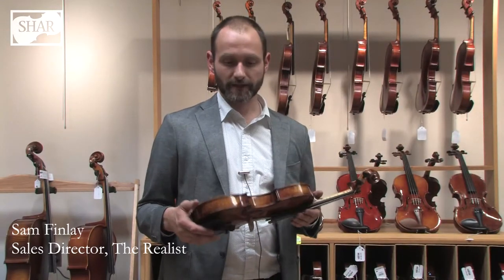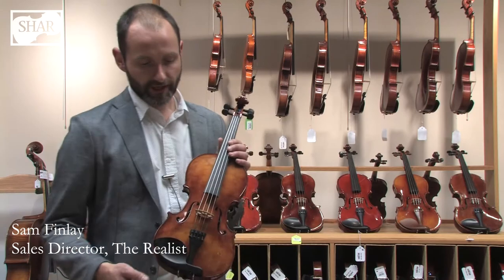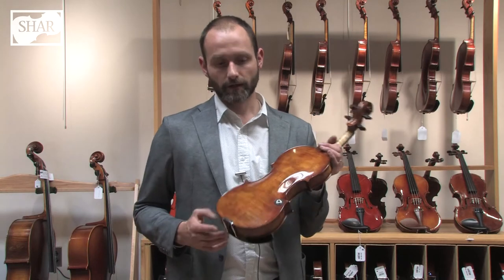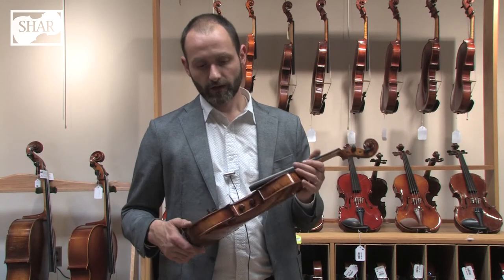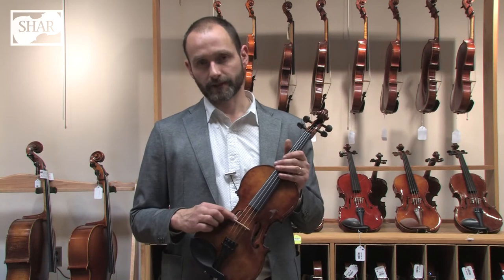Hi, I'm Sam Finley, and this is the RV4PEF. The F stands for Frantique, which is the name of this varnish, on this amplified acoustic violin made for playing acoustically or amplified. It features a quarter-inch jack, a volume and tone knob, and an integrated pickup system.